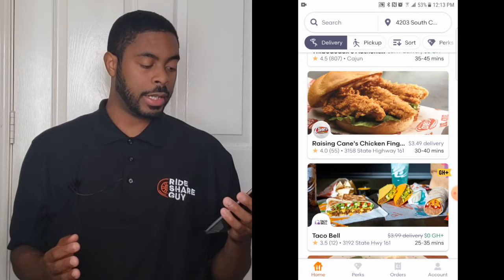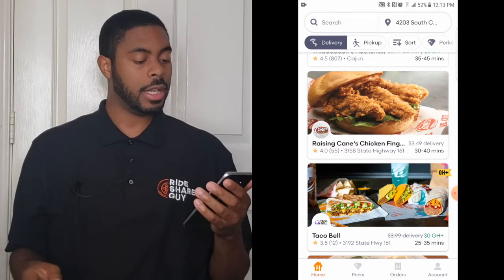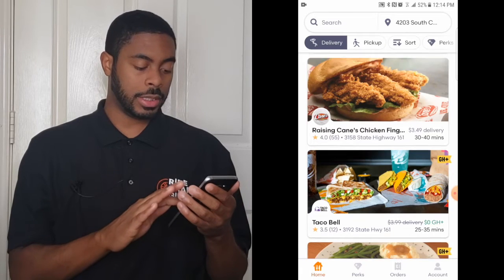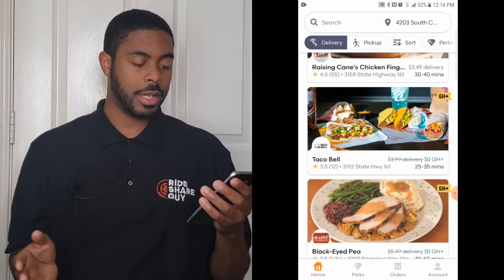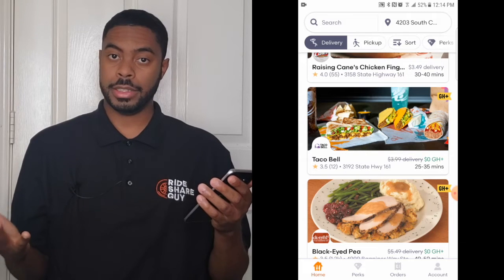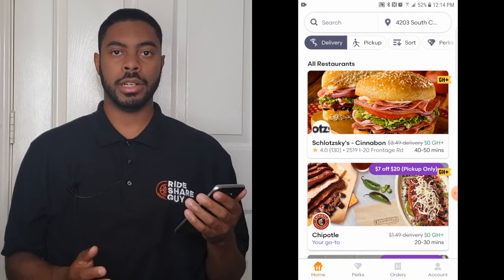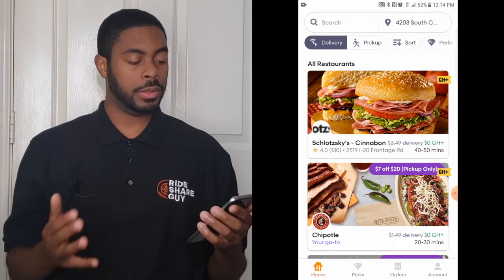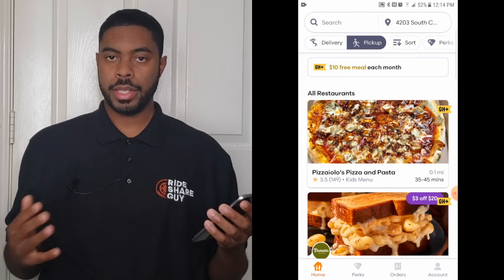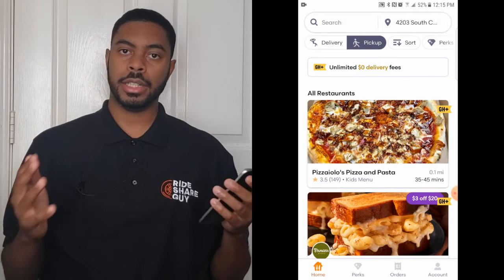For instance, Raising Cane's Chicken Fingers has a 4.0 rating out of 55 ratings, a delivery fee of $3.49, and an estimated time of 30 to 40 minutes. Taco Bell has a rating of 3.5 with only 12 ratings, normally a $3.99 delivery fee, but they have a deal where delivery is free, with an estimated time of 25 to 35 minutes. This is information you can use to make an informed decision on what you want to eat. You can also switch to pickup mode by clicking the pickup icon.